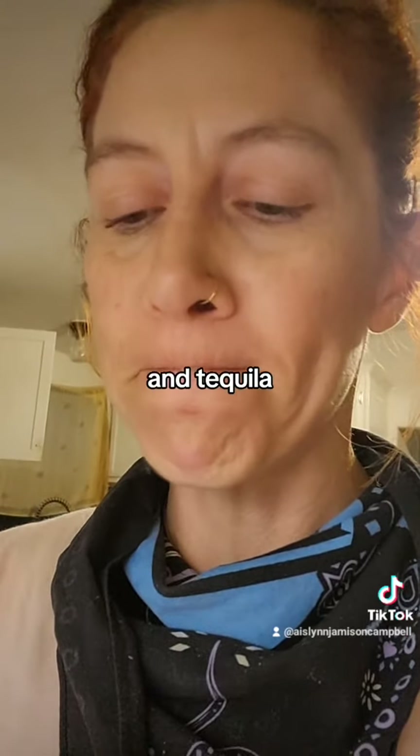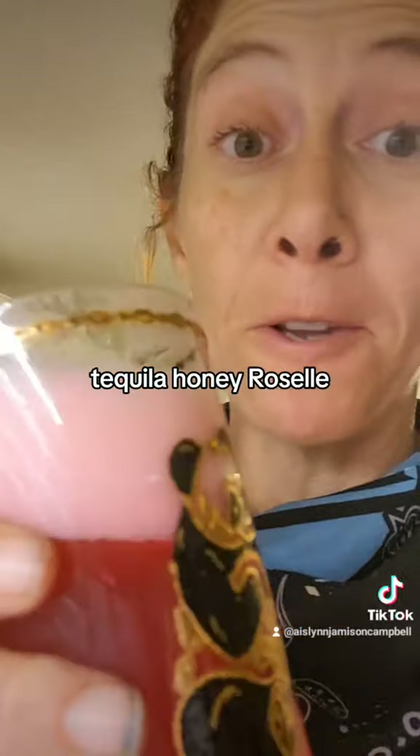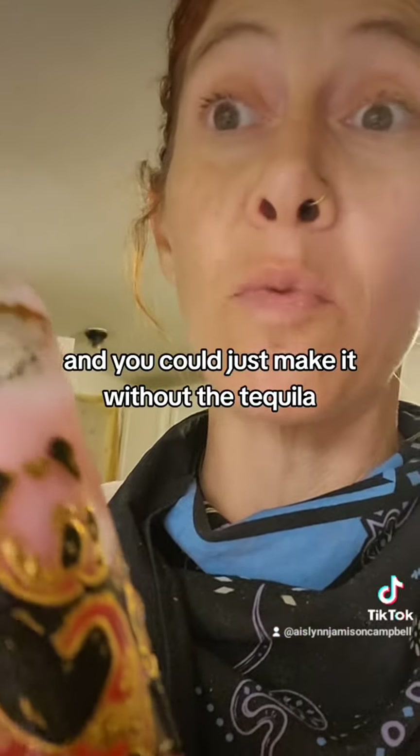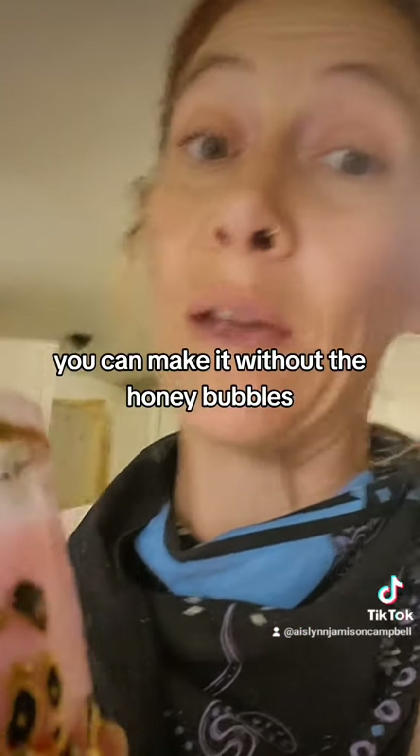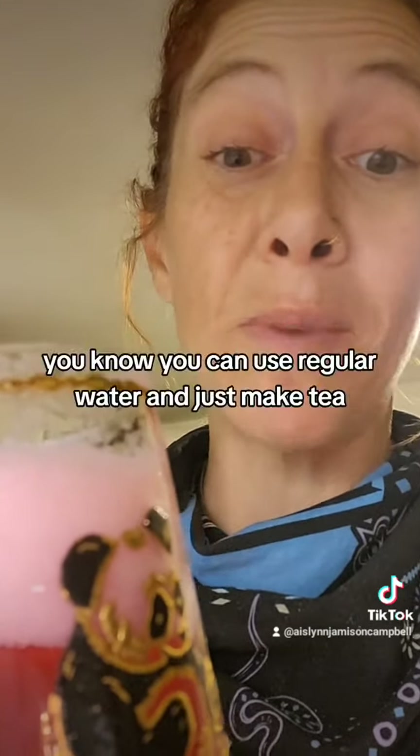Tequila, honey, Roselle — and you could make it without the tequila, you can make it without the honey, bubbles. You know, you could use regular water and just make tea.